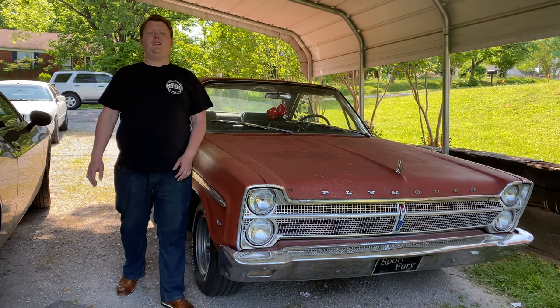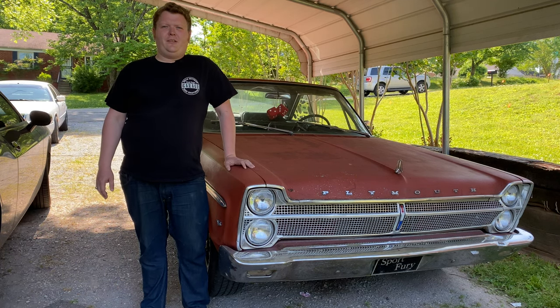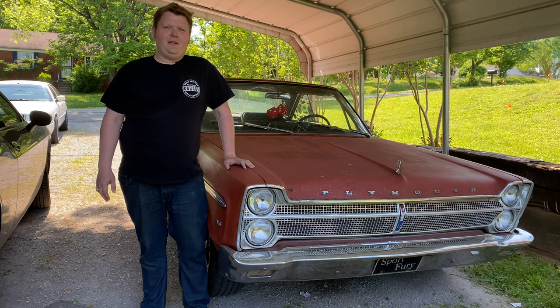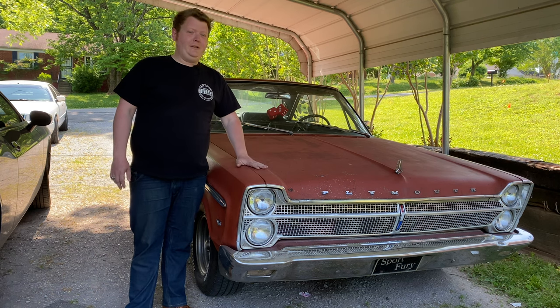Hey guys, welcome to Daddy's Money Garage. Today's a bit unique, because obviously I'm not trespassing anywhere — I'm in my own driveway. That's not really by choice though, because this thing is running like complete garbage.